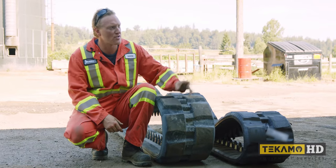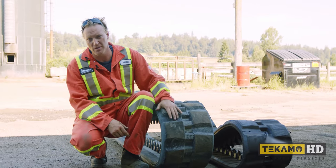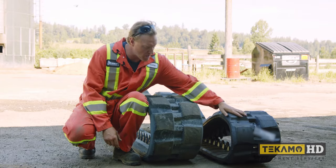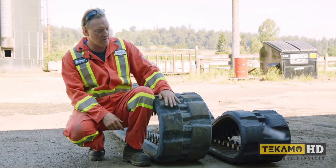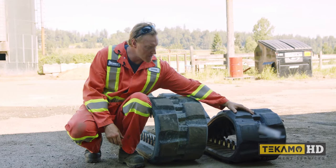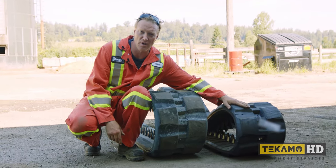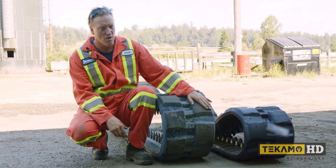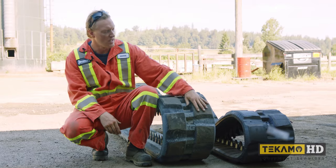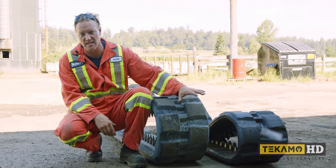We just pulled the factory track off our Kubota SVL 75 — it's virtually brand new with very little wear, only a few hours. This is our aftermarket track we're putting on. Realistically, the only difference we can see is that the aftermarket track has very small lines on top, which will wear off within a couple of hours of running depending on the material. The factory track probably had them brand new too — they've already worn off. So essentially, traction-wise and looks-wise, they're basically the same track.